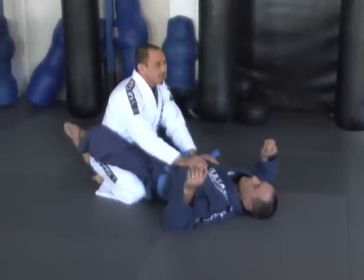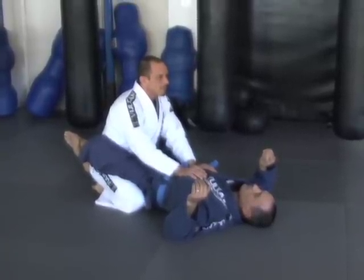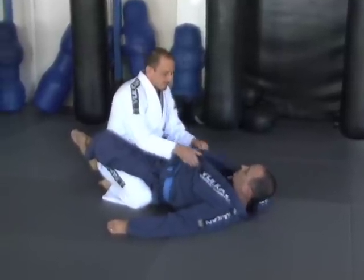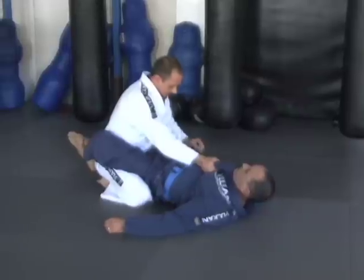So a couple basic rules: butt on the heels, knees apart, never let my shoulders go in front of my knees, head up. I'm going to control at his gi, circle his gi here, getting a nice control. And I'm going to use my fist in his solar plexus so he can't sit up.